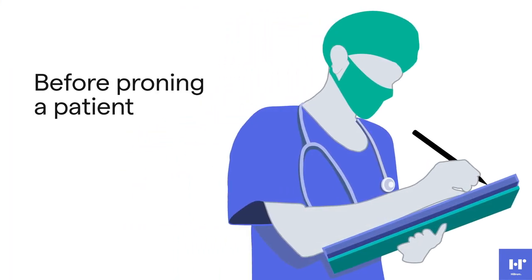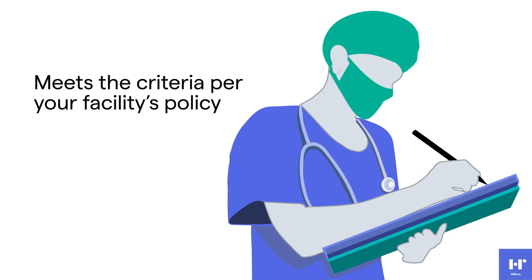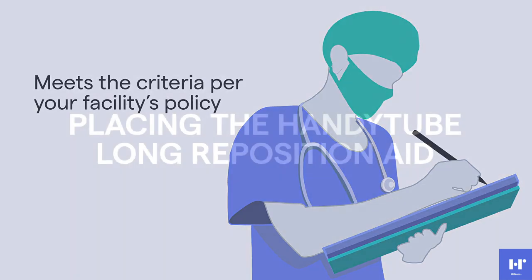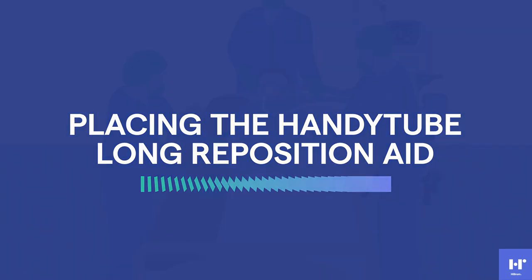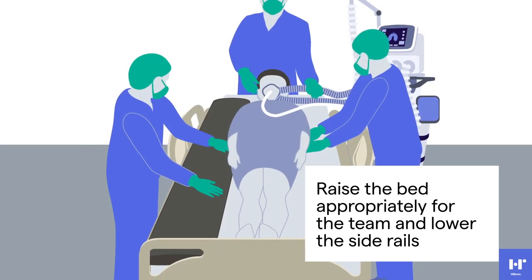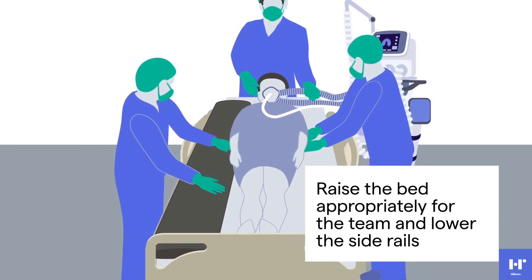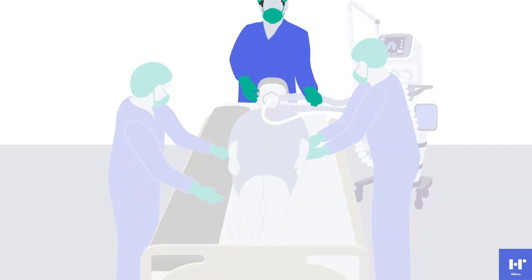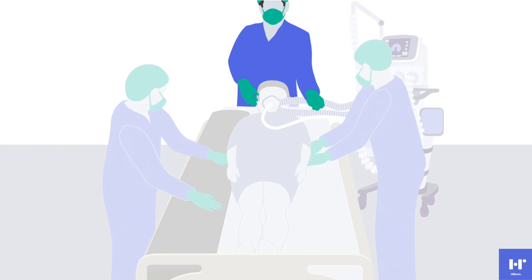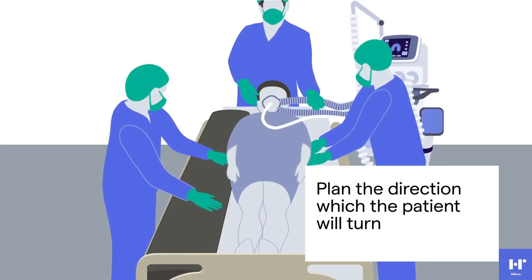Before proning a patient, make sure the patient meets the inclusion criteria per your facility's policy for the procedure. Raise the bed to a good working height for the care team and lower the side rails. The care team member at the head of the bed will manage the airway and monitor the entire procedure. Plan which direction the patient will turn.